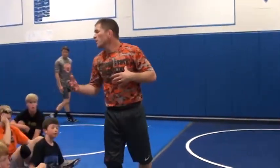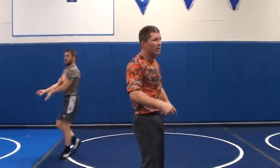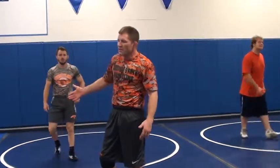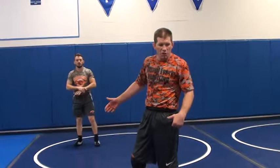Hey guys, this is important. Remember, we're working from the front head position here where we're pulling the guy under — what Mike's been working with you on. When you get in and we start working through this, this is also a position you get in from — how else could you get here?